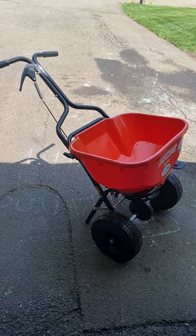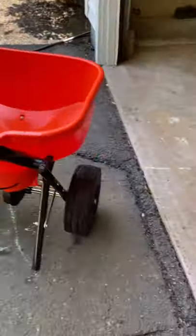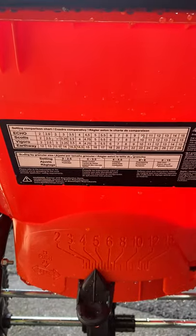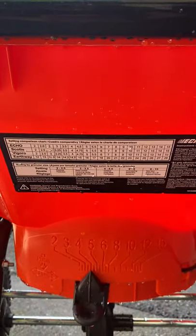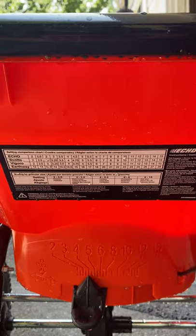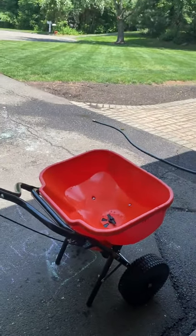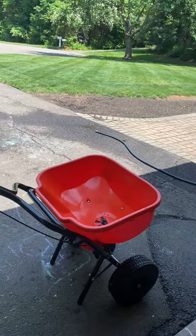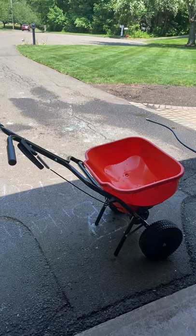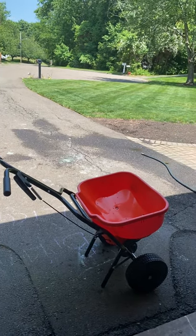People were talking about the settings seeming to run a little high. Looking at the ratings, it's pretty on par with Scott's. I just threw down Ironite — the bag rate was to set Scott's to a three — and I found I had to pop it up to a four on this spreader to get the right bag rate. So I'm running about one above the Scott's comparison rating. I'll continue to use that. It seemed like a pretty even spread.